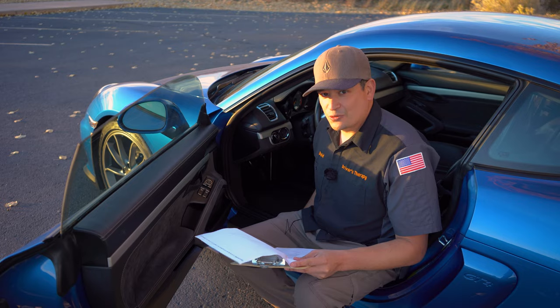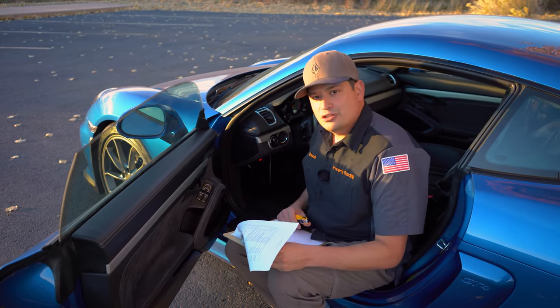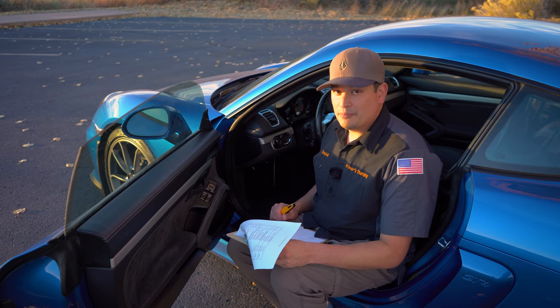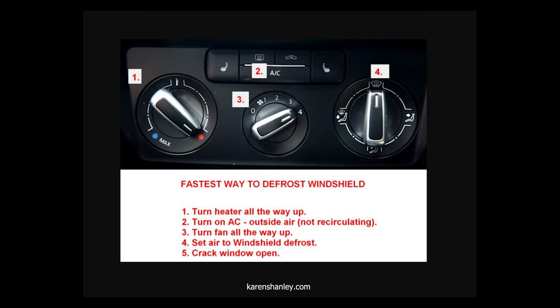Testing the horn — it works. For defrost front and rear, you have to know your environment and temperatures. If your soldier doesn't know how to use defrost, the fastest way is: one, turn the heater all the way up; two, turn on AC with outside air, not recirculating; three, turn the fan all the way up; four, set air to windshield defrost; five, crack a window open. Make sure the blower kicks on and the modes change.